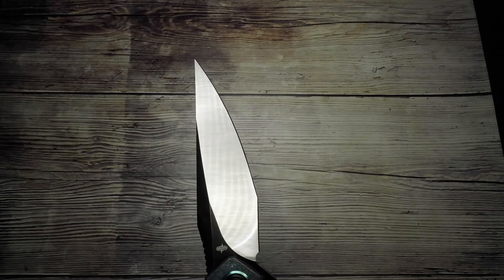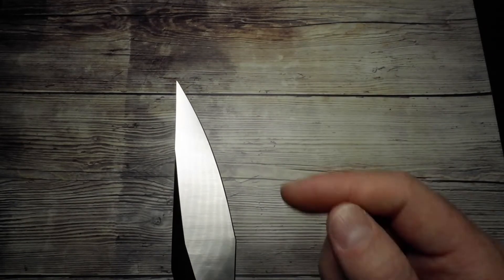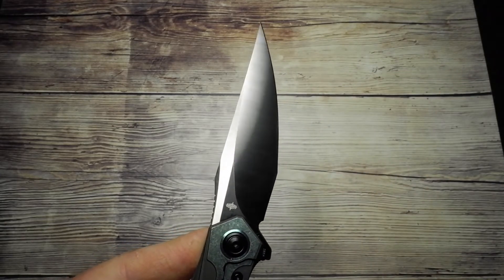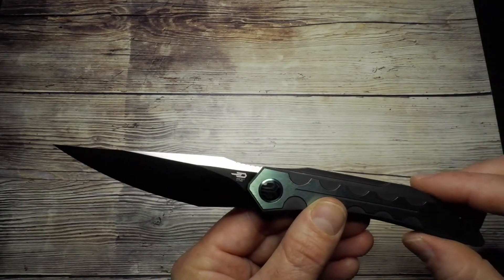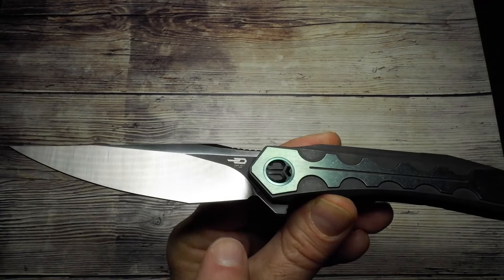The finish on the blade is a lovely satin finish, and you can see those grind lines really neatly done. When the light catches it you get that little bit of rainbow effect. The edge came out of the box really sharp, nicely evenly done, with uniform edge matching on both sides. Not a mirror edge, but still for a factory production knife very neat. There's a nice long fuller running along the back of the blade — quite a deep flat grind — and a nice little up sweep that serves as a landing pad for your thumb.